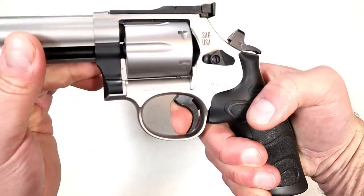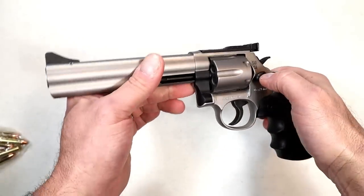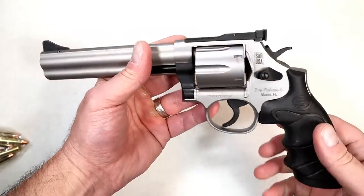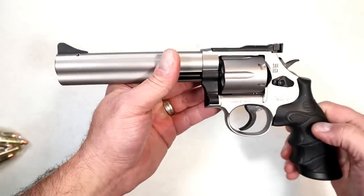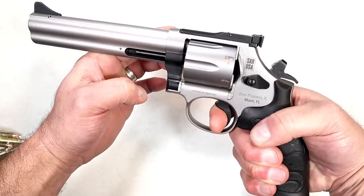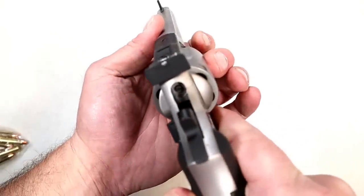I want to show this once again because that single-action trigger pull is really something. I won't say it's as nice as my Python, but it is a really nice single-action trigger pull — kind of mind-boggling in a way. I'm used to single-action trigger pulls, but that hammer just drops.